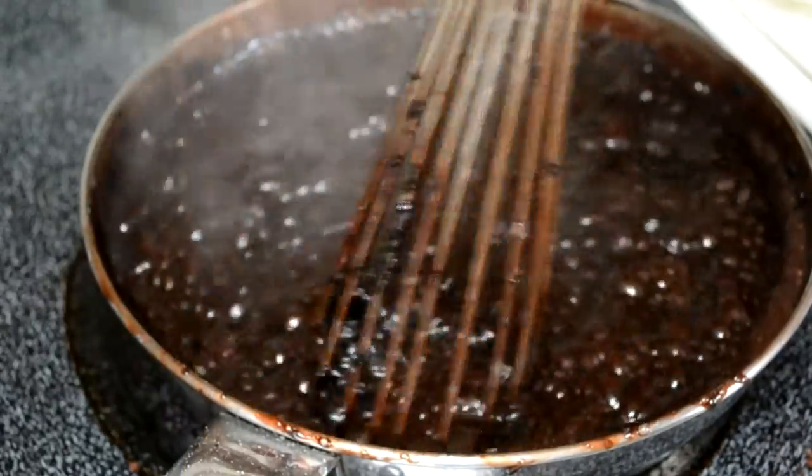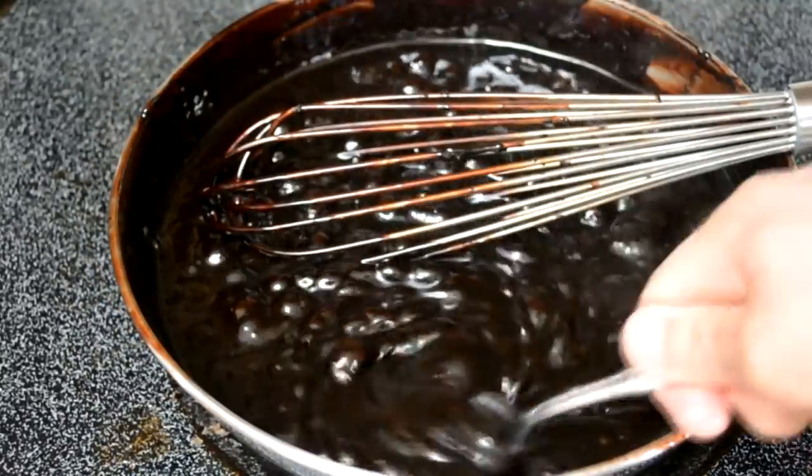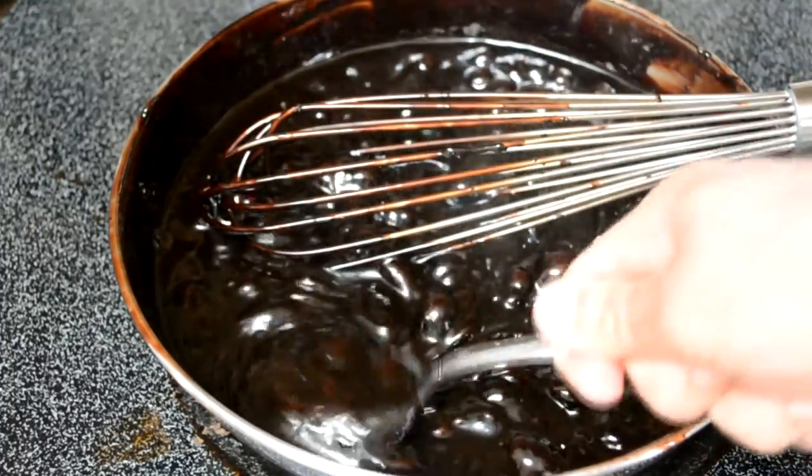Once everything's come together, you want to whisk it until it's slightly thickened. How long is it going to take? Again, it's really hard to say, but a five to eight minute mark isn't a bad idea. I'll show you what it's going to look like — see that consistent line pattern? That means it's done. It's a little loose now, but it'll thicken up in a few hours.